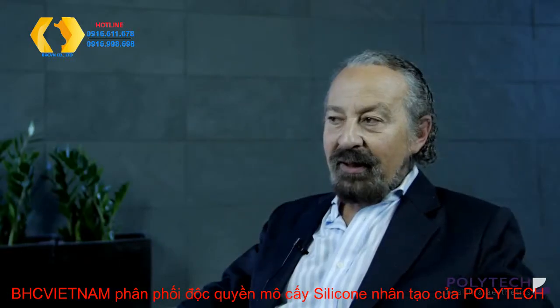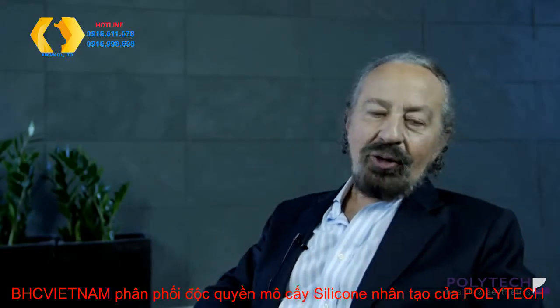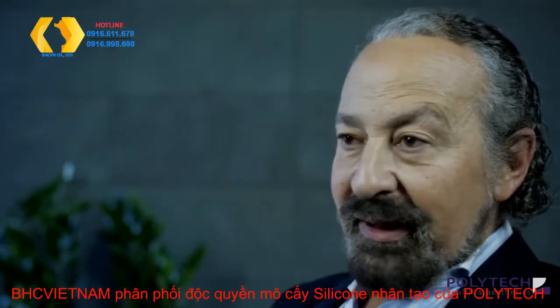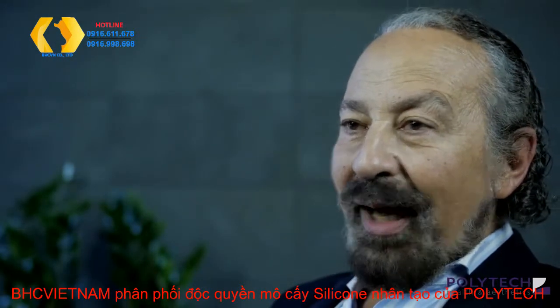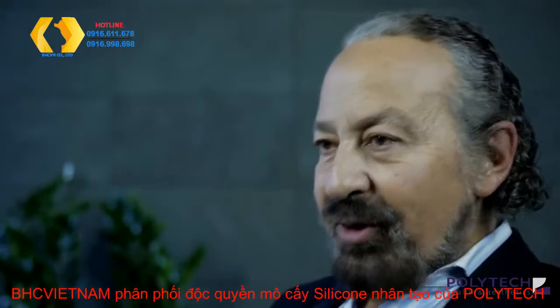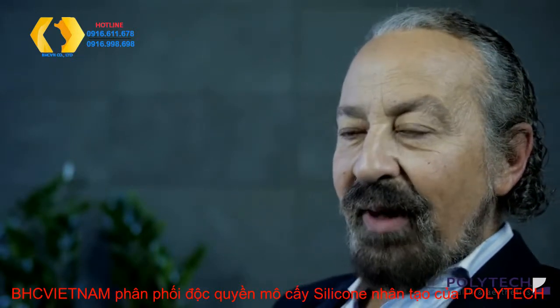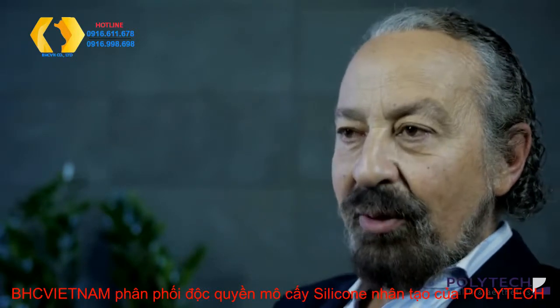You have to select the right implant for the right patient. I really think it's something that all surgeons should know. Maybe they don't have to use it every time, but there are some absolute indications. There are some patients in whom you cannot expect to have a good result unless you use a polyurethane implant.